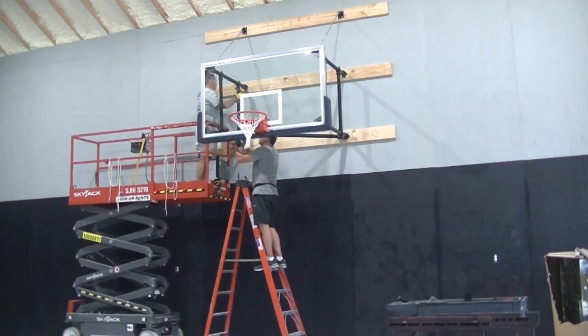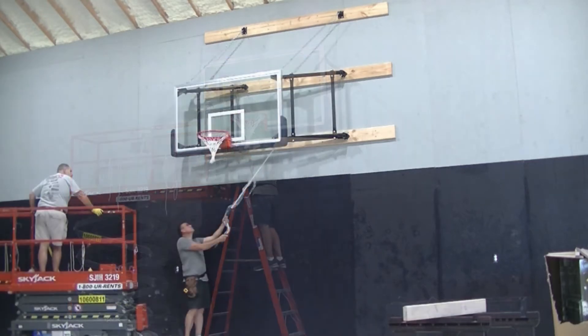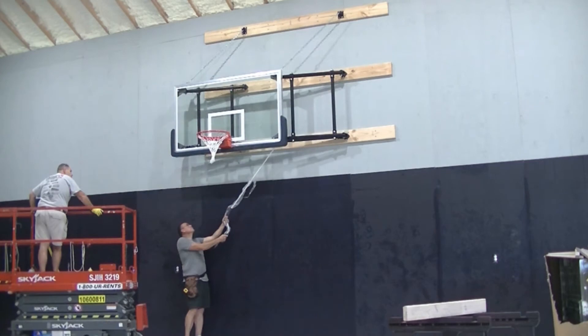One of the unique features of this basketball goal is the side-fold backstop, which allows the backboard to rest flat against the wall when not in use.